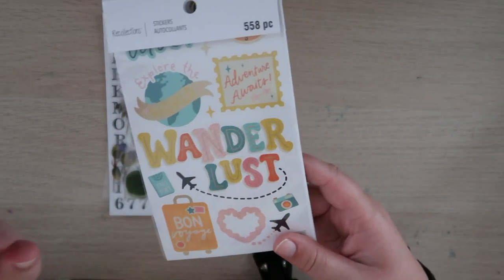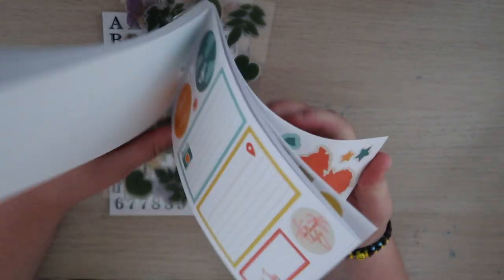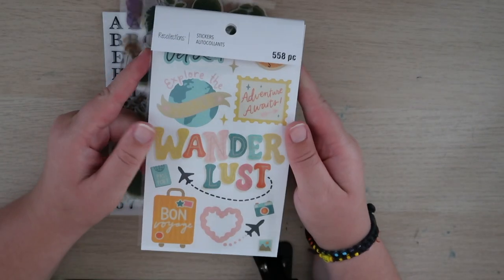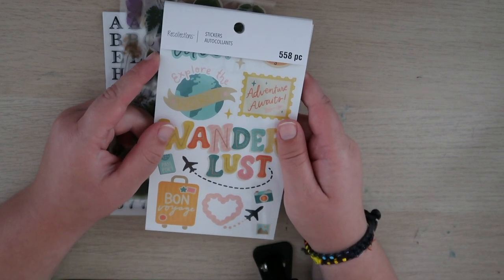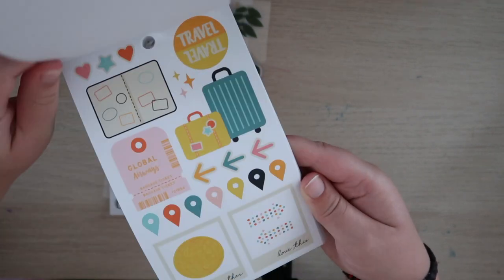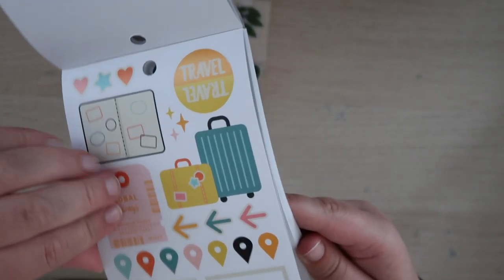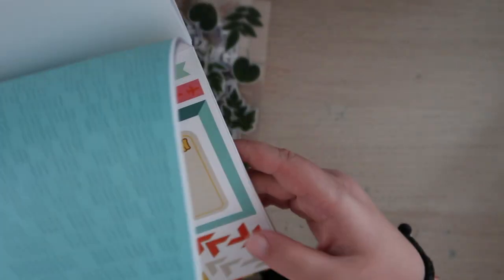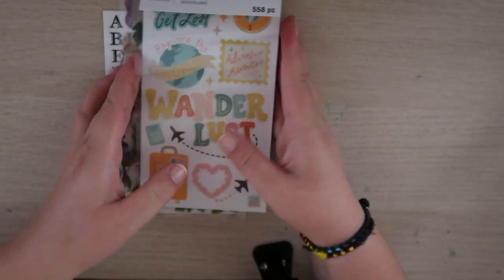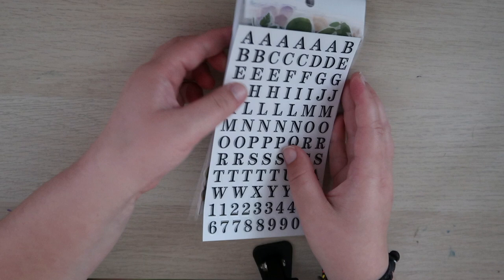Lastly for stickers, I got the Wanderlust travel stickers — this is by their collection at Michael's. I thought there was enough in it that I would use. I went to Michael's specifically to look for travel stickers because I just got a traveler's notebook. I really wanted some travel stickers to go with that. I don't think I'll use all the stickers, but there was enough to make it worth it. I also liked these scallop trims, probably for my traveler's notebook, and the letters too.